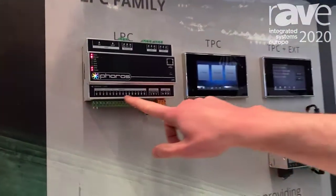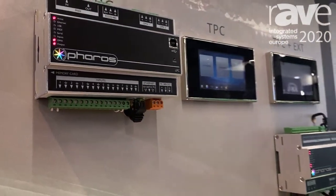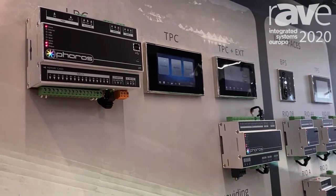As you can see, it has inputs which can be configured to either be contact closure, analogue, or digital, up to 0 to 24 volts. They are either PoE powered or DC powered.